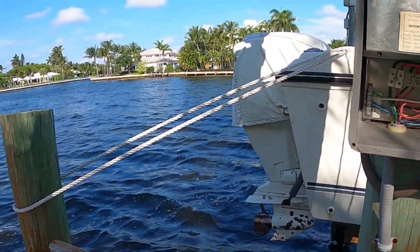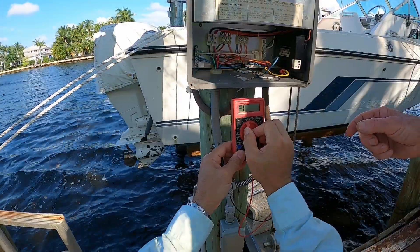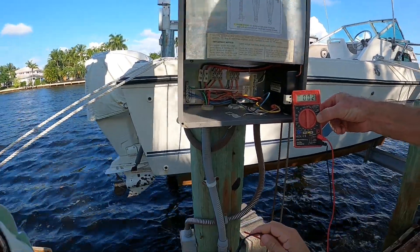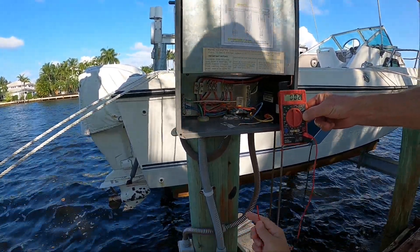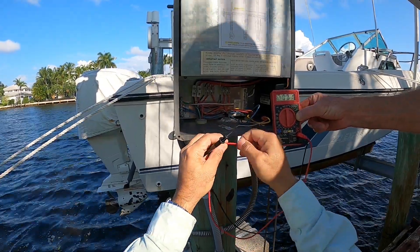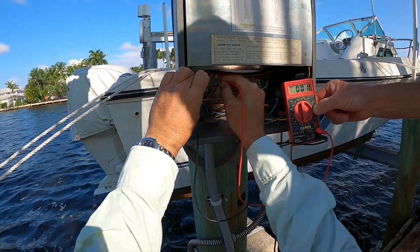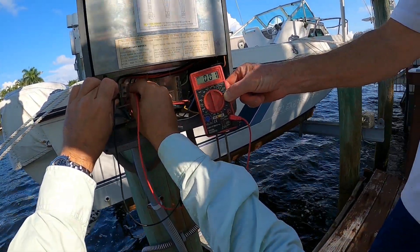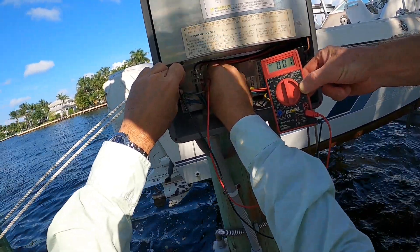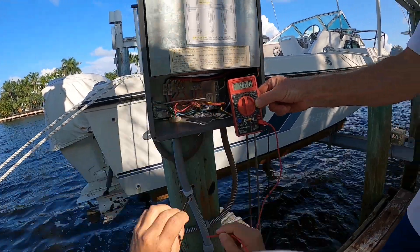I don't have my equipment with me, so I'm going to be using his — we have a Harbor Freight Special, set it right there to 750. Look at the test leads — these are quality. High-end equipment right here, nothing but the best. We got nada, baby. Let's go to ground — each leg to ground. Nothing. All right.